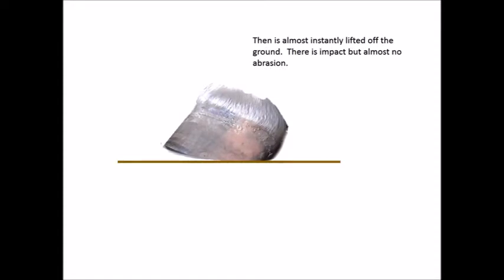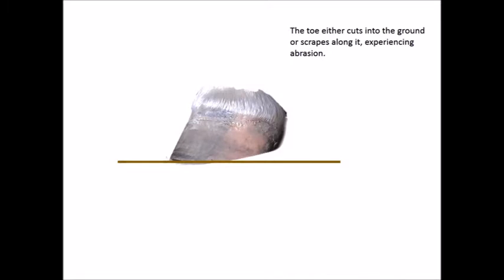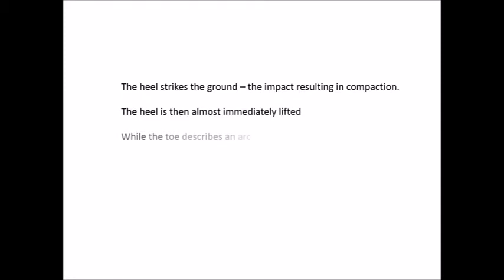The first principle of the hoof guided method is to leave the heels alone unless they are more than one quarter inch above the sole. My observation of thousands of feet revealed that the heels seldom grow if left alone and as a result seldom need to be trimmed. Understanding how the horse moves will show us why this is true. The heel strikes the ground at an angle then lifts almost instantly off the ground as the toe comes down. The toe on the other hand describes an arc resulting in much more abrasion than the heel ever gets.